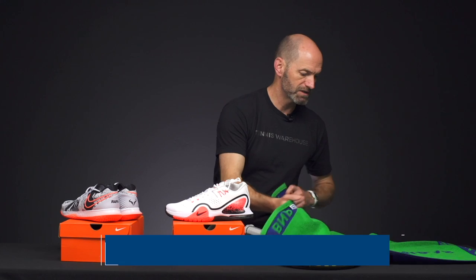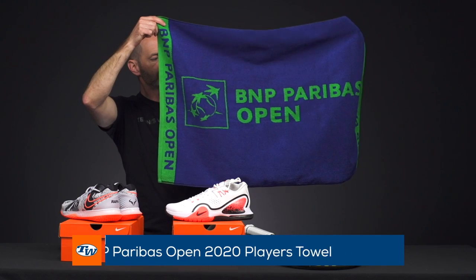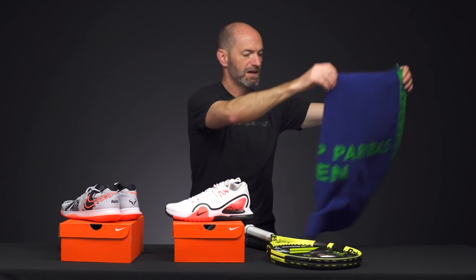Last but not least, we've got some BNP merchandise. I just got the towel, but we've also got t-shirts, hats, and all kinds of accessories from the BNP. If you're watching this, I've already been at the BNP for a week, so stay tuned for next week's vlog where we'll bring you some of the action and shots from our tent down there where we're filming. That's all I've got time for this week — thanks for watching.